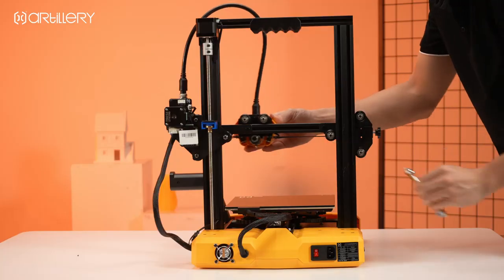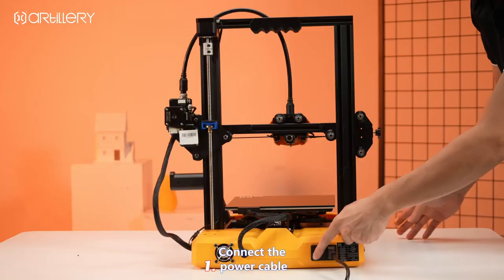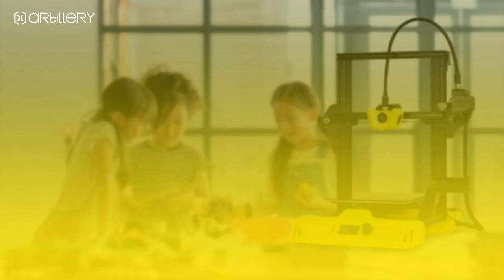Get started! Connect the power cable, power on, and wait for your printer to start up.